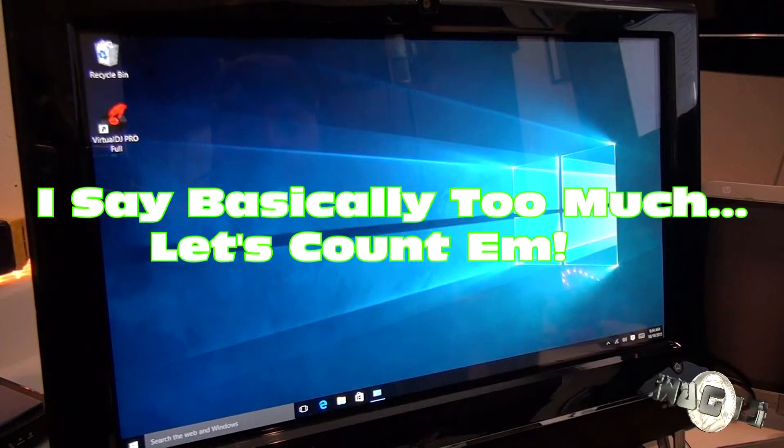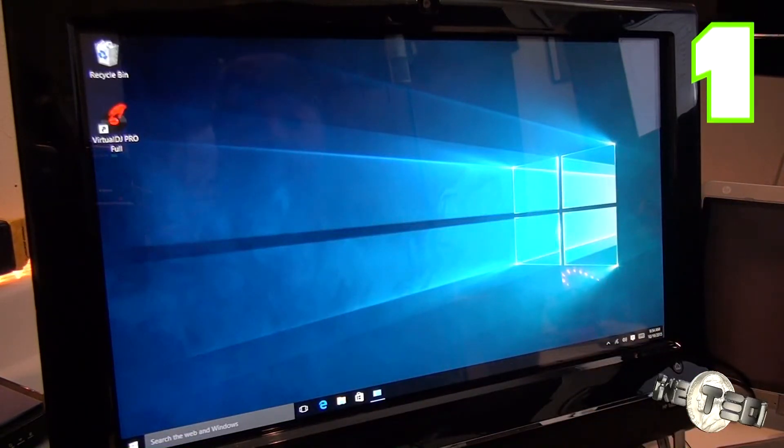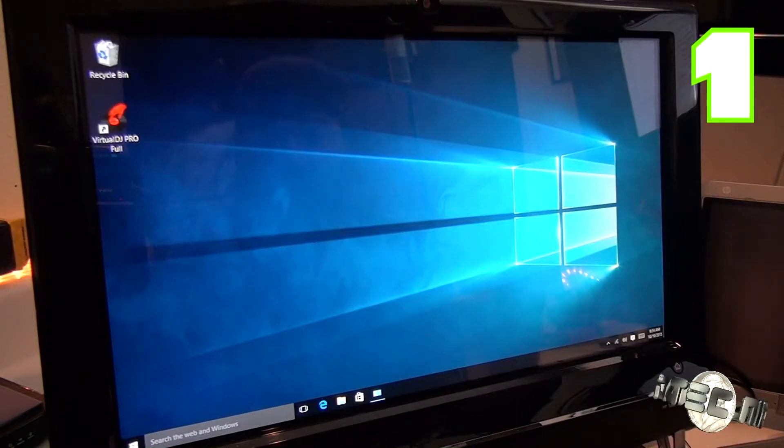We're going to do another re-review — old hardware for new software. Basically, this is an HP all-in-one TouchSmart 300-1003. Windows 10, I guess, is the latest version.